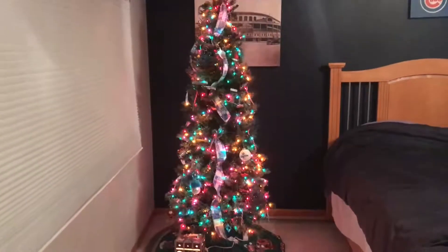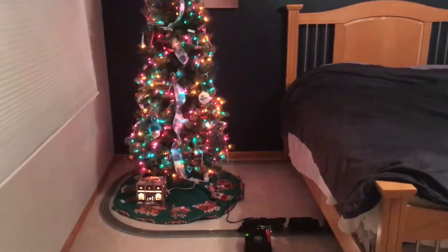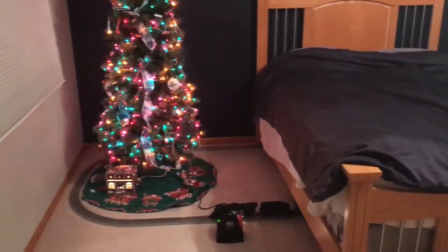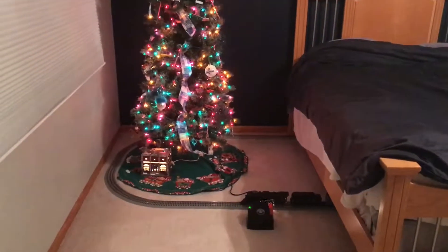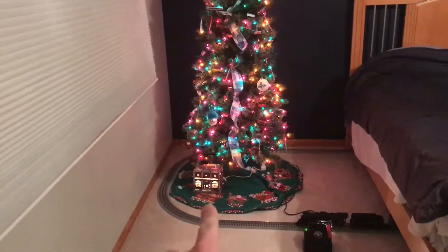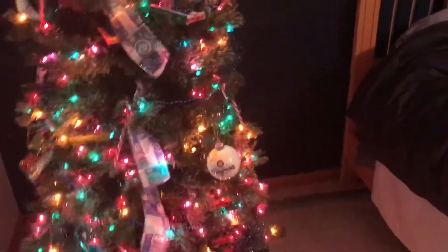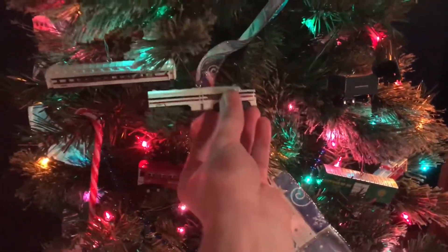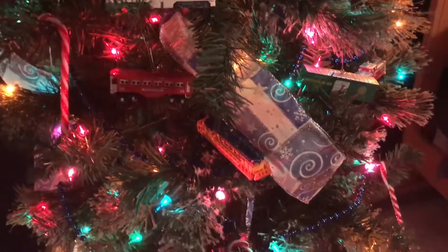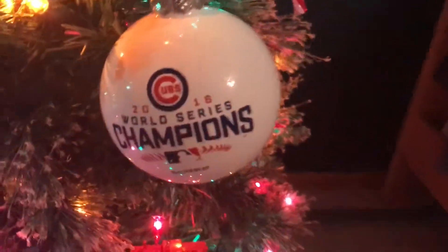Hey everybody, Jim here. Today we're looking at my second tree, which is in my room. We have the Polar Express with a CWA transformer, a Department 56 Lionel store right here, and a pre-lit tree with a bunch of Hallmark Lionel ornaments all over it.